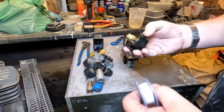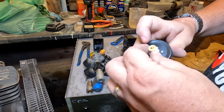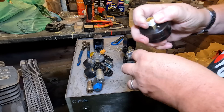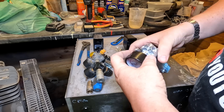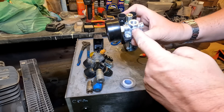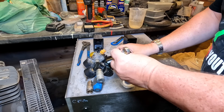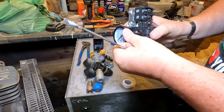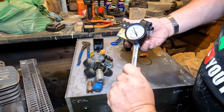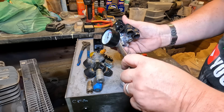Let me get some PTFE tape. Gauge first — always wrap it in a clockwise direction, folks, and take care not to spread it across the open port. The gauge goes in this side. Don't tighten it with your hands like that — that's what the flats are for, otherwise you could twist and break the gauge. I'll use a 14 mil spanner. That should be facing the right way up — there we go, that's all right.